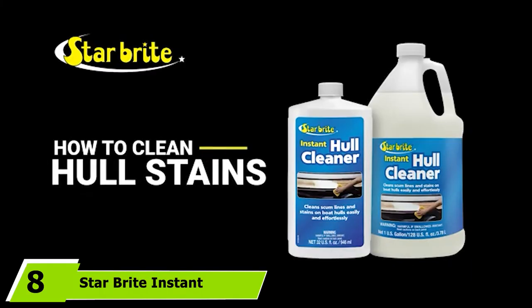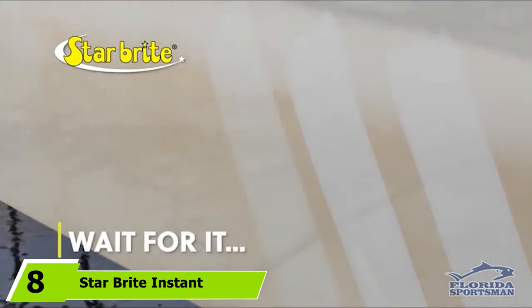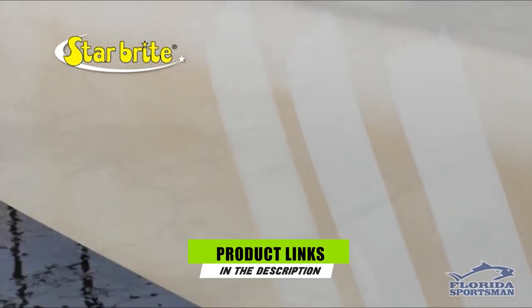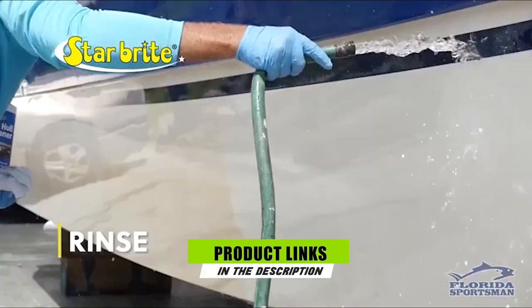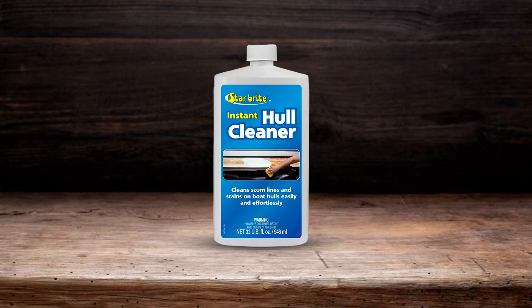The number 8 position is held by Starbrite Instant Hull Cleaner. As its name suggests, it is designed to work instantly to remove dirt and stains from your boat's fiberglass hull, and is great for removing yellowing, waterline stains, and grime.